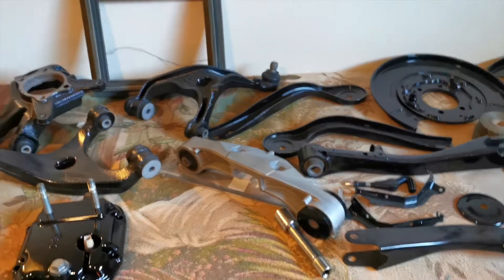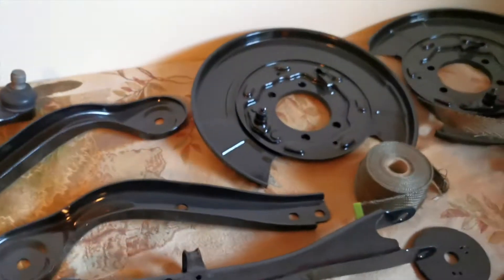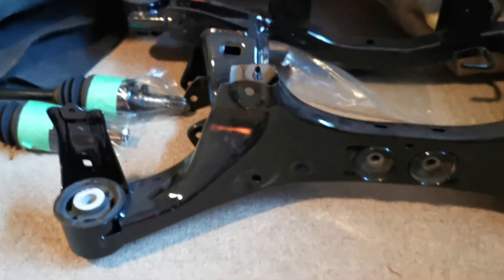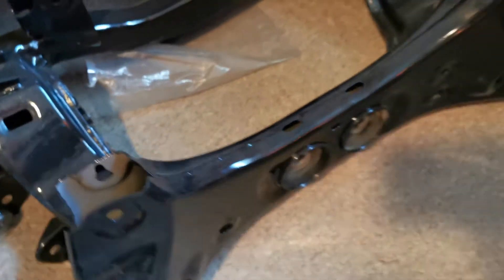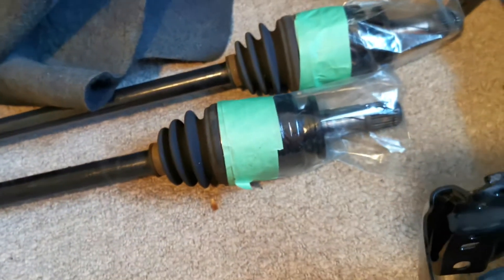Here are the parts and pieces I have coated already - arms, knuckles, and various components. The rear subframe is coated on the outside, but as you can see inside here this is still bare metal, which is why I need to get the 360-degree sprayer and spray it all inside. I even went ahead and coated the axle shafts in POR-15.